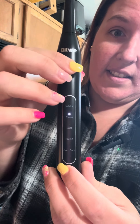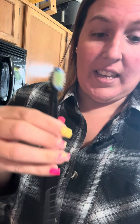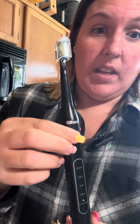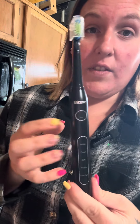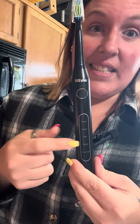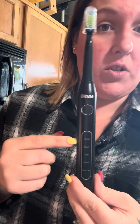It's definitely worth checking out and grabbing. It comes with two years' worth of toothbrush heads and a charger, so you don't have to worry about batteries. It's definitely strong and mighty and has so many different cleaning options. It's definitely worth going and giving a check out if you need a new toothbrush — and if you don't, go check them out anyway.